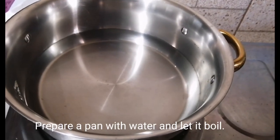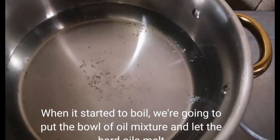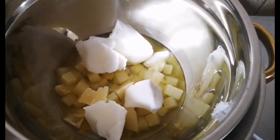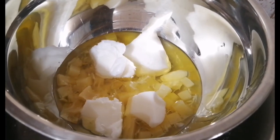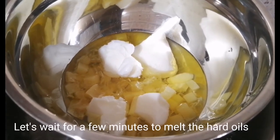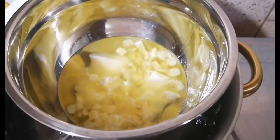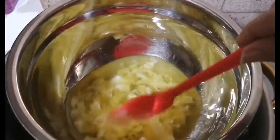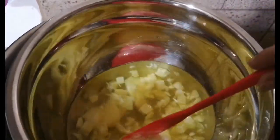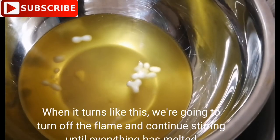Prepare a pan with water and let it boil. When it starts to boil, put the bowl of oil mixture in and let the hard oils melt. Let's wait a few minutes. Stir once in a while and watch out. When it turns like this, turn off the flame and continue stirring until everything has melted.